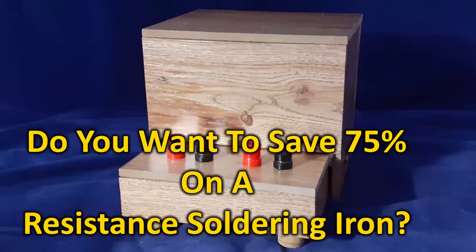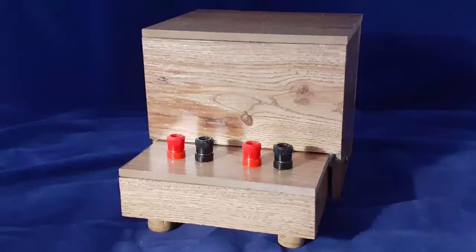Would you like to make a DIY resistance soldering station for less than 25% of most commercially available units? This video shows you step by step how to do it quickly, easily, and inexpensively.